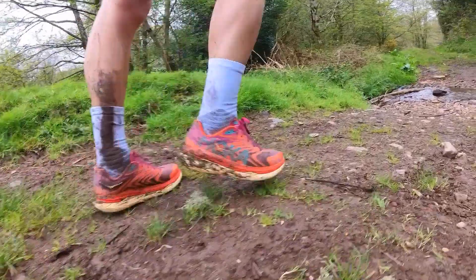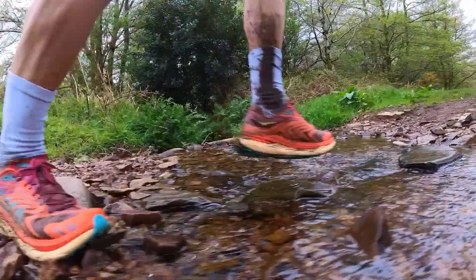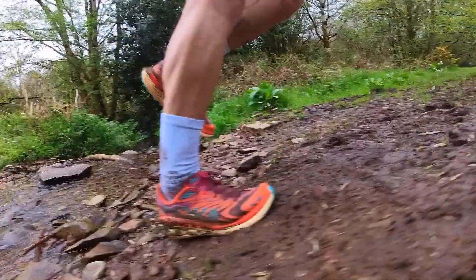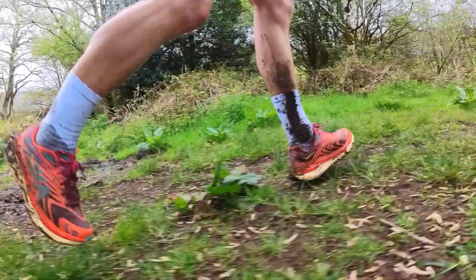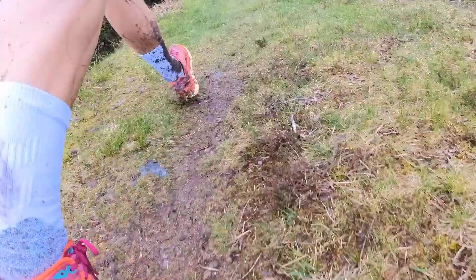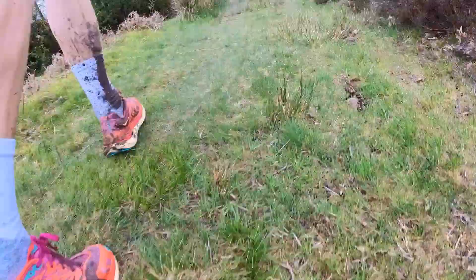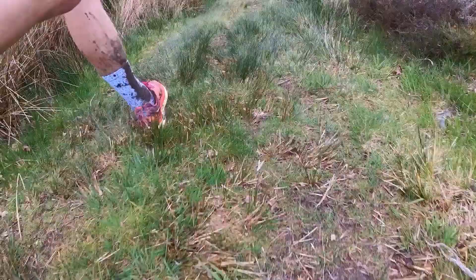If you like your trail shoes more direct, these might not be for you. The stack of cushioning is perhaps a little high and soft, not so connected to what's underfoot. But personally, I didn't have any issues moving over stones, roots, and uneven terrain — stability was pretty good. The grip coped well in dry conditions, but I wasn't 100% confident on the wet trails of the marathon test. About 75% of the time I was fine, but on some difficult bits I felt I needed to hold back. Those 4mm lugs perhaps won't cope with the most testing conditions.